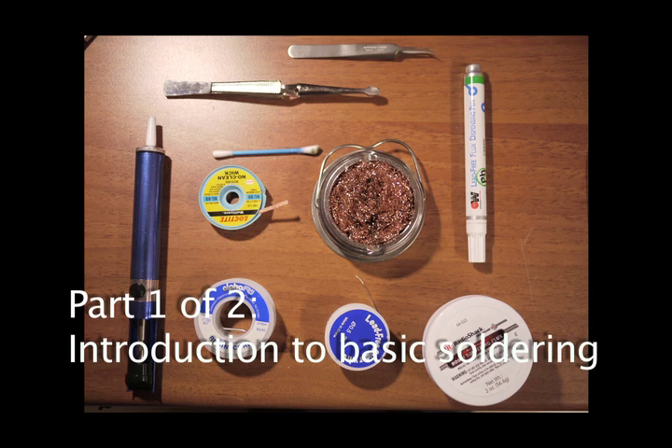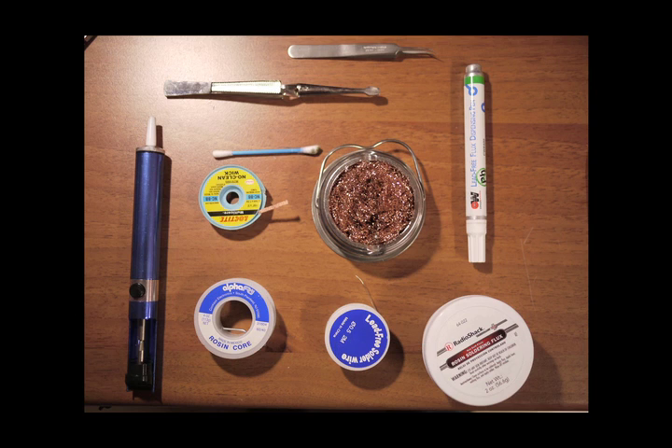In electronics repair, soldering is one of the most important and essential skills to have. In this video, I will show you how to solder and desolder both active and passive components found on most electronic circuit boards, so you can learn to repair them yourself.